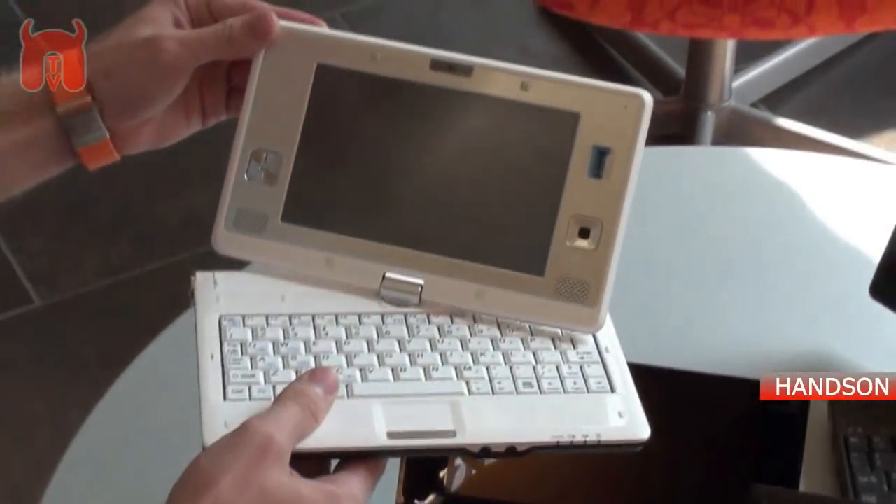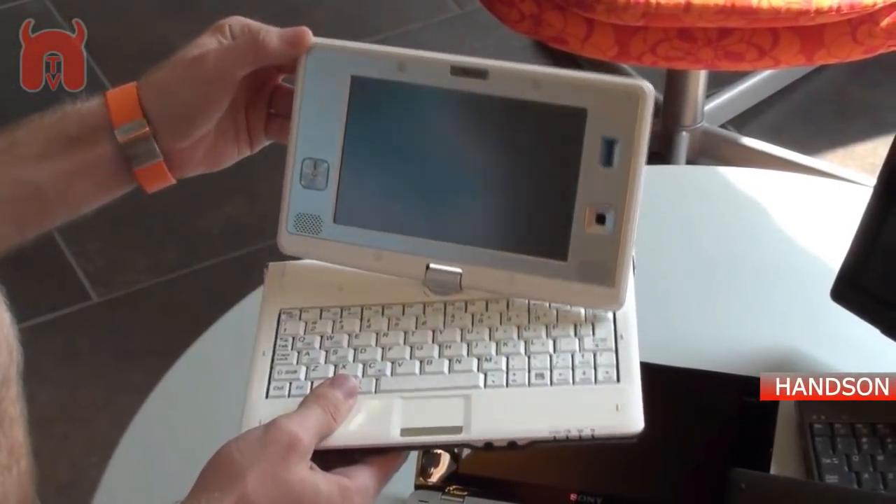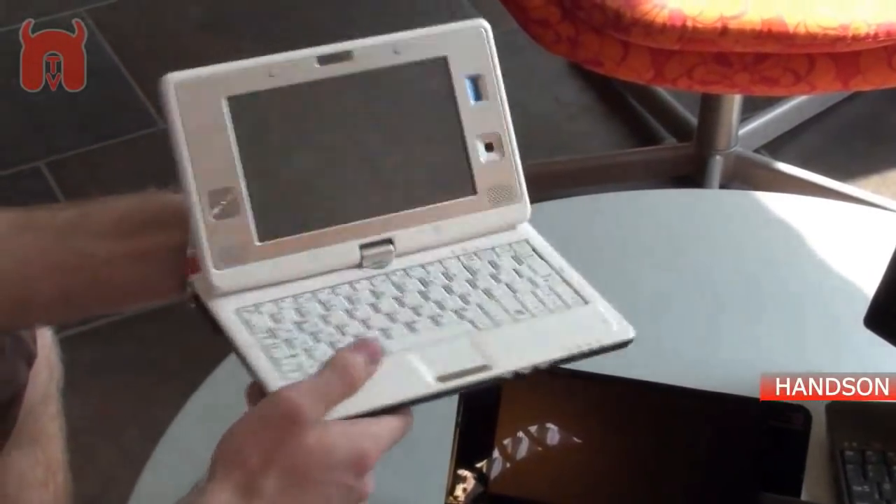It will cost 27% less than the Gigabyte notebook, and it's a pretty nice device because it's very light.